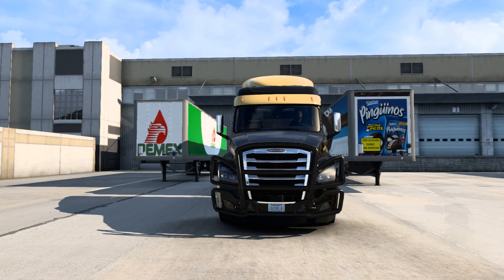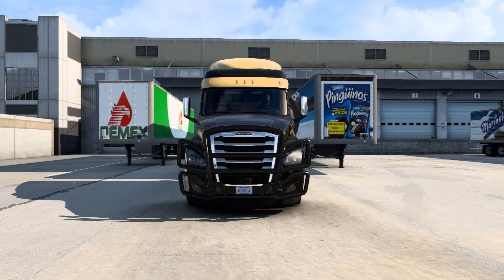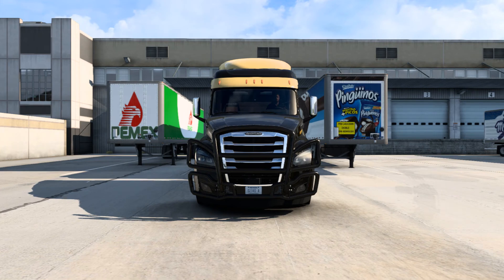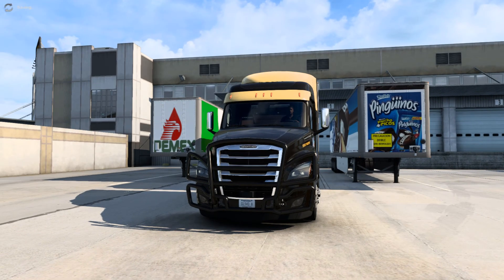Hey guys, welcome to another American Truck Simulator video. This is a very different video than usual. This is a custom skin on this truck, made by a person on Facebook who posted on an ATS community saying he was going to make custom skins for people and charge for them. I've been looking to get a skin like this for almost a year. Without further ado, let's get right into the skin - this is a Florida Highway Patrol skin.